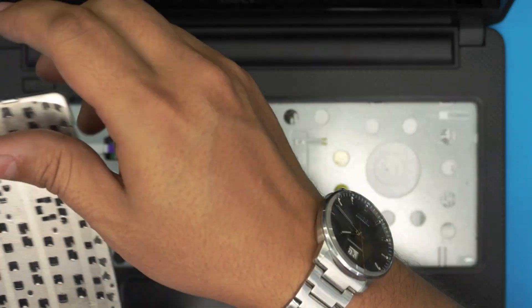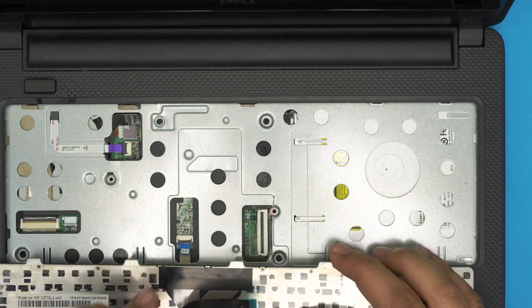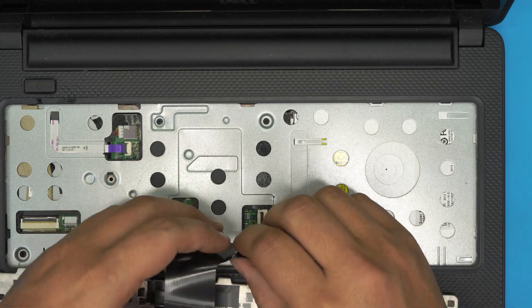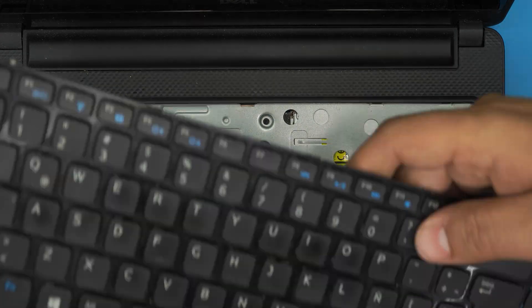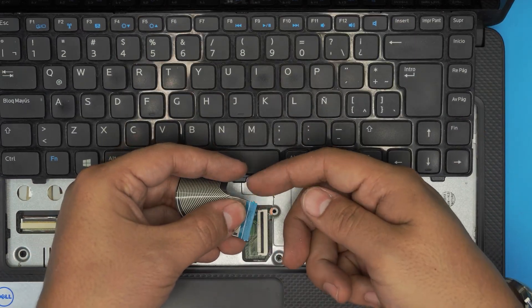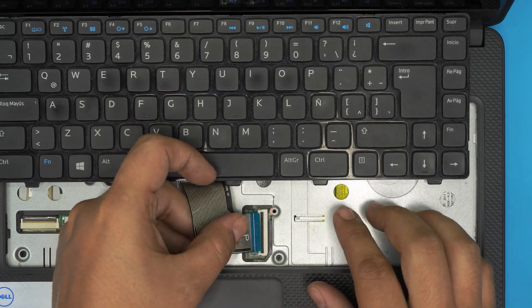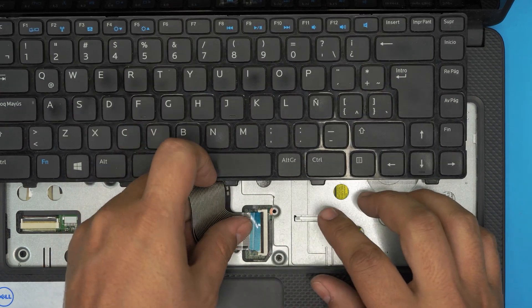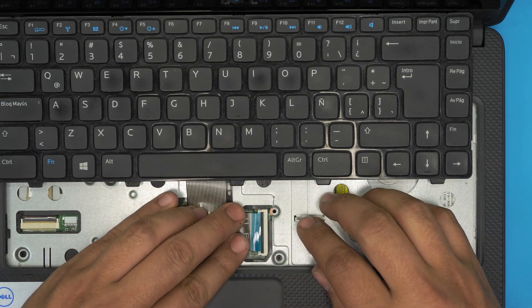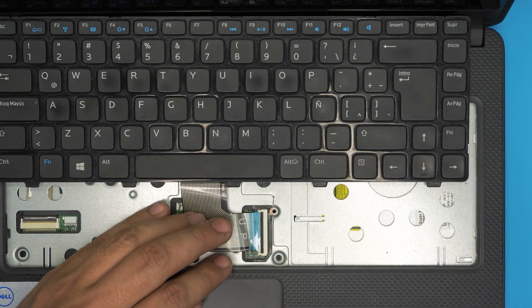You can install a keyboard with a backlight or a normal keyboard — whichever you prefer. When installing the new keyboard, the flex cable has a little lip on the sides so you can't slide it straight in. You have to bring it down at a 45-degree angle towards the jack, then slide it all the way in, making sure those lips go inside.